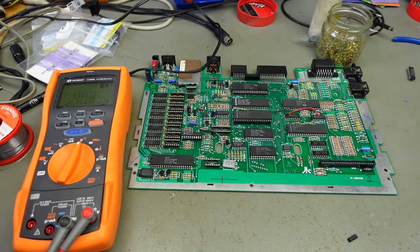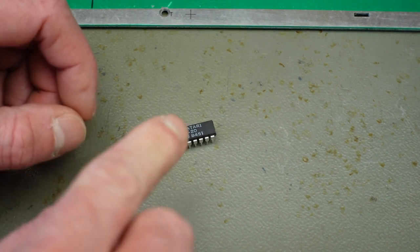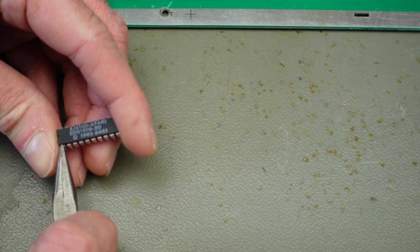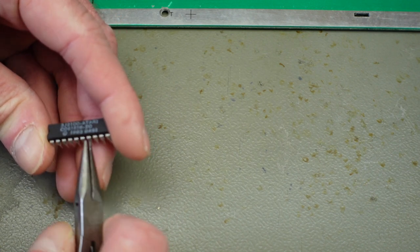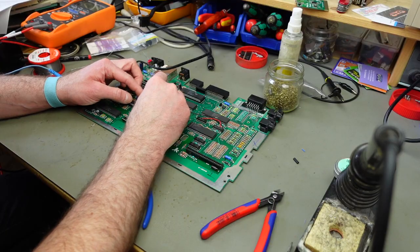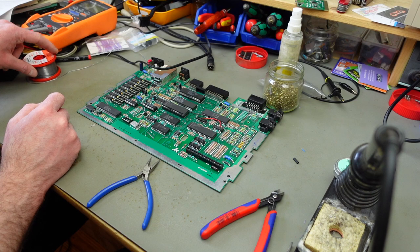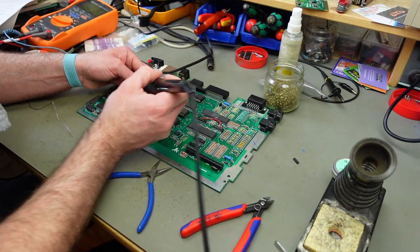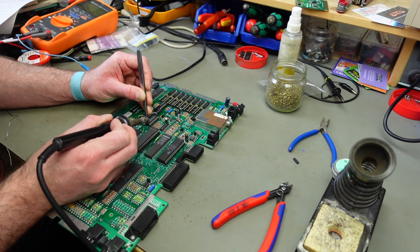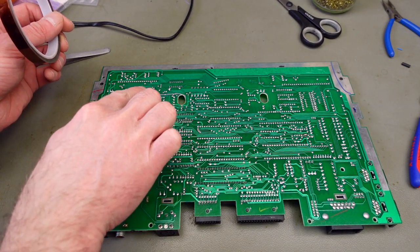Pin 13 on the GAL has to be connected to pin 6 on the MMU, which we're also going to bend up. Counting from the top-left pin: pin 1, 2, 3, 4, 5, 6 — we need to bend that one upwards. I'm inserting the MMU into its socket, and then connecting pin 13 on the GAL to pin 6 of the MMU using the same wire.